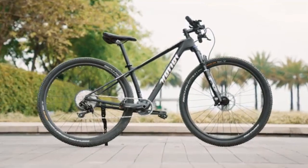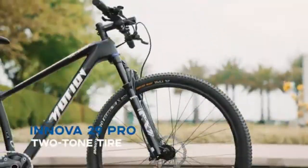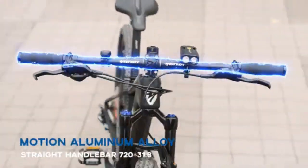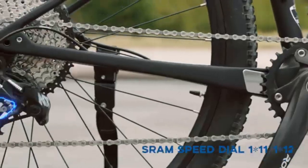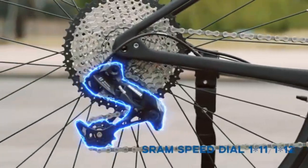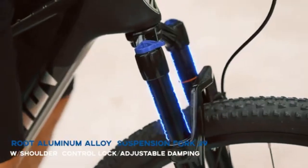Perfect form, perfect function. That's a truly balanced equation for an ideal bike design. The Motion Carbon Fiber Bike features a carbon fiber integrated, non-wrinkle-shaped mountain bike design.